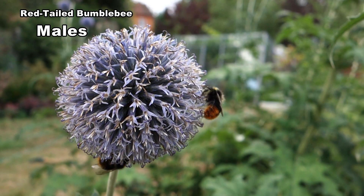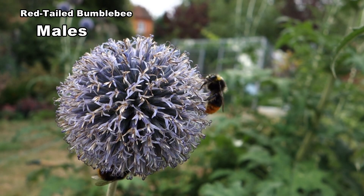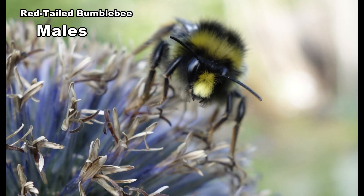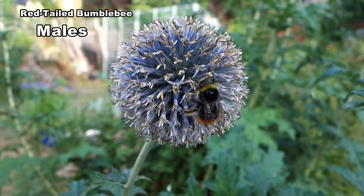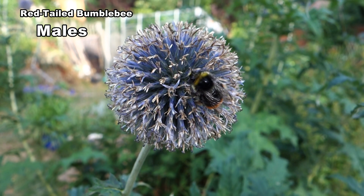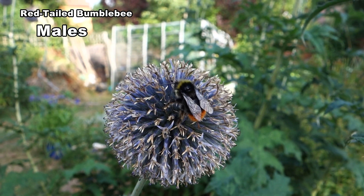Males are between 14 and 16 millimetres. Note the yellow hair on the thorax and on the face. They like to land on plants where they can obtain nectar and also keep a watch for females. Globe thistles are a good example.